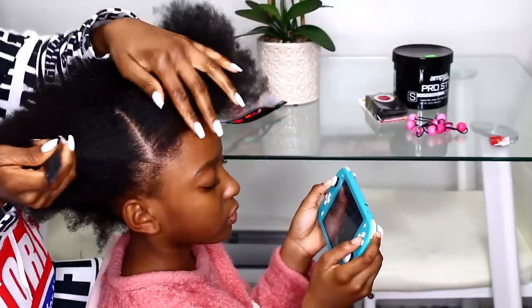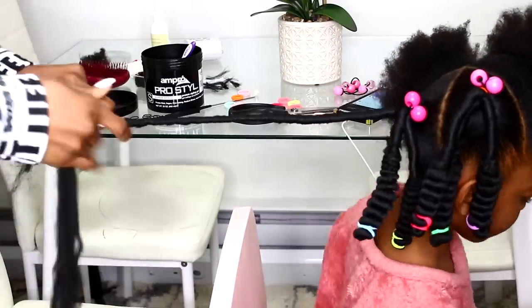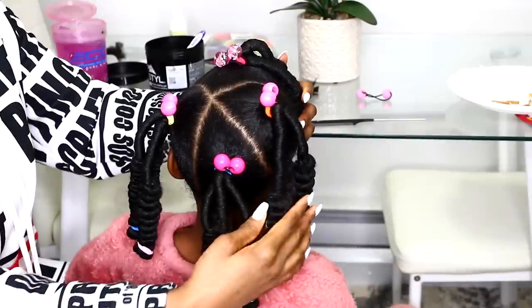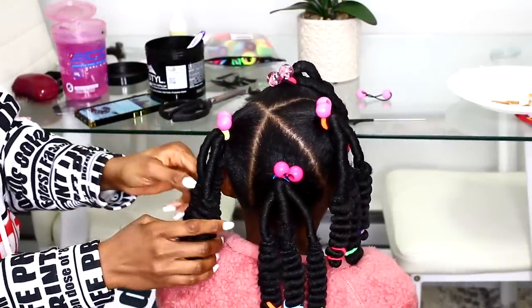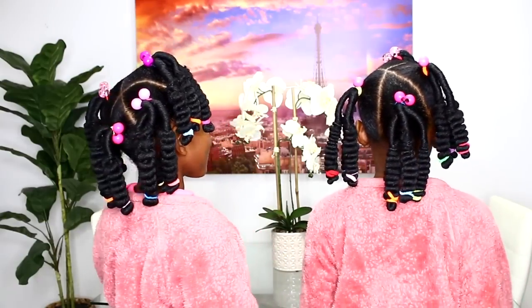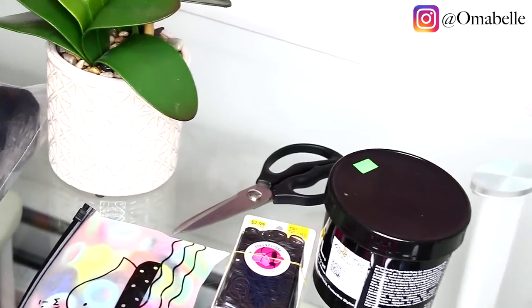Hi everyone! It's the season of glam, glitz, and glow, and of course we can't leave our babies out. In today's video I will show you how to achieve this gorgeous hairstyle — which doesn't only have to be done during the holidays, but can be done any time of the year. Let's go ahead and get started!